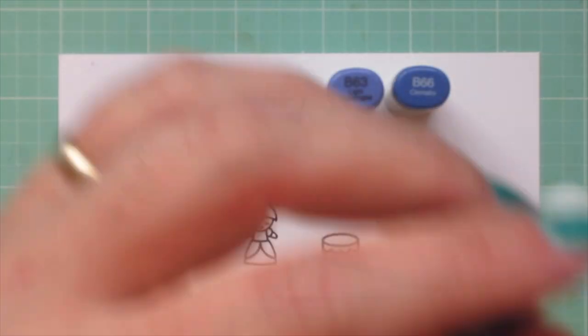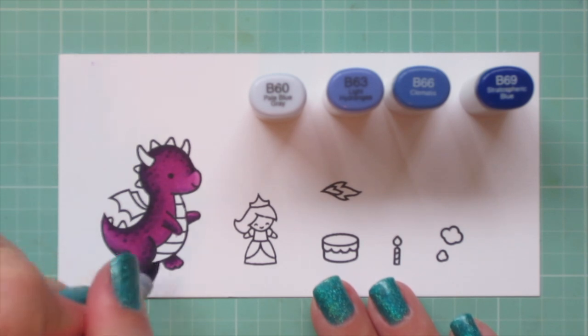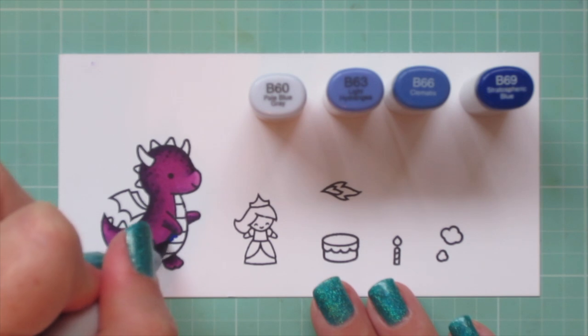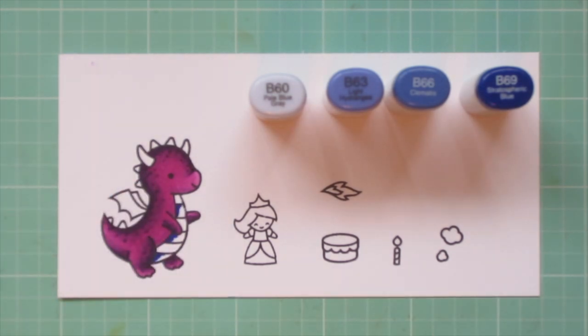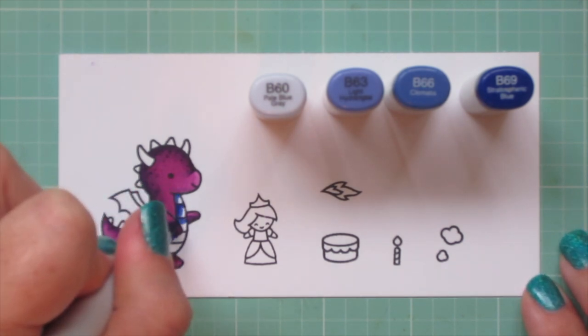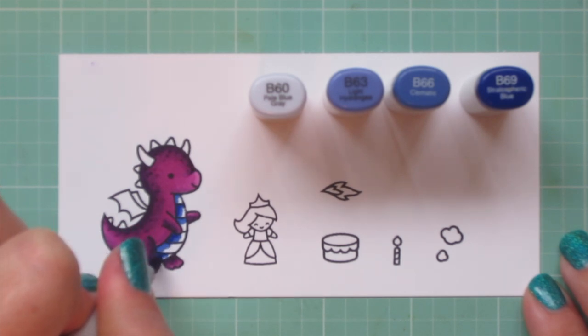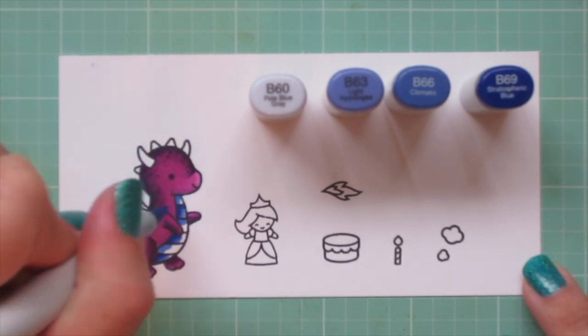Now I'm moving on to his belly, and I'm going to be using B60, B63, B66, and B69. I'm going to do every other stripe with the darkest three shades, and every other stripe with the lightest three shades. For the darkest ones, my darkest shade is B69, and for the lighter stripes, my darkest is B66.